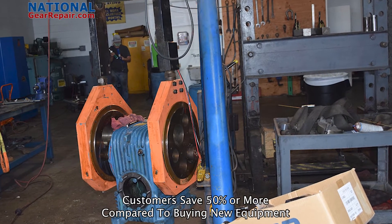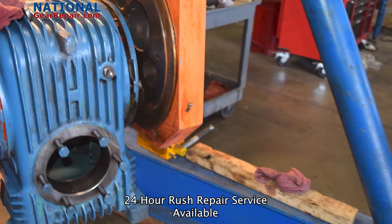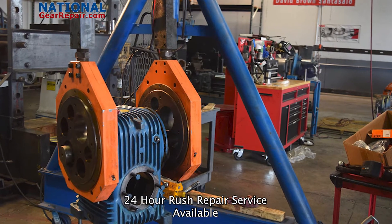We manufacture all gearing such as helical, herringbone, split herringbone, double helical, spiral bevel, bevel, spur gears, bull gears, and much, much more.